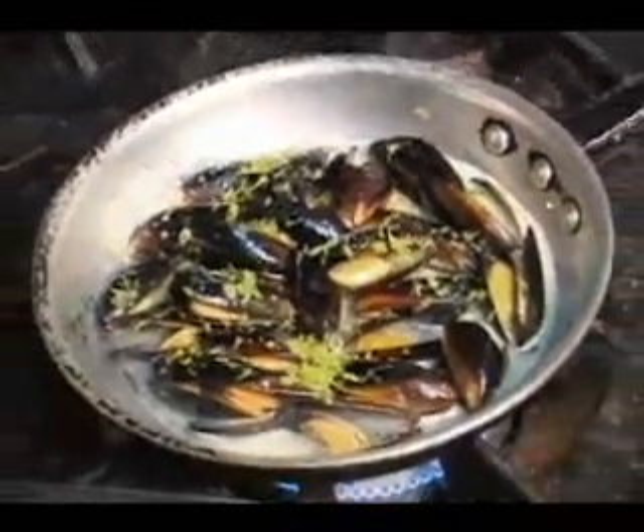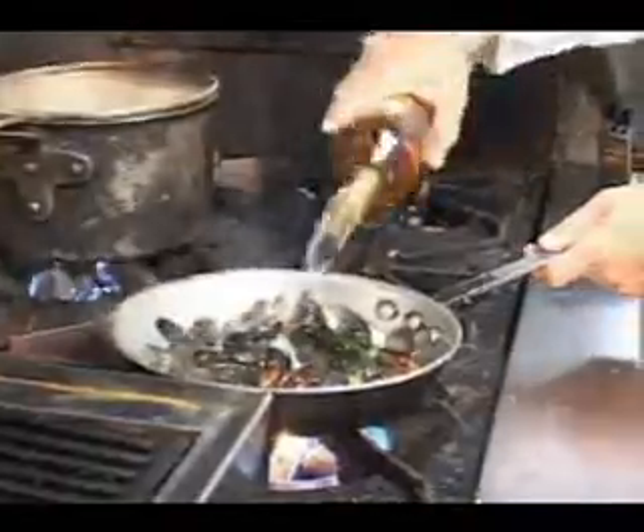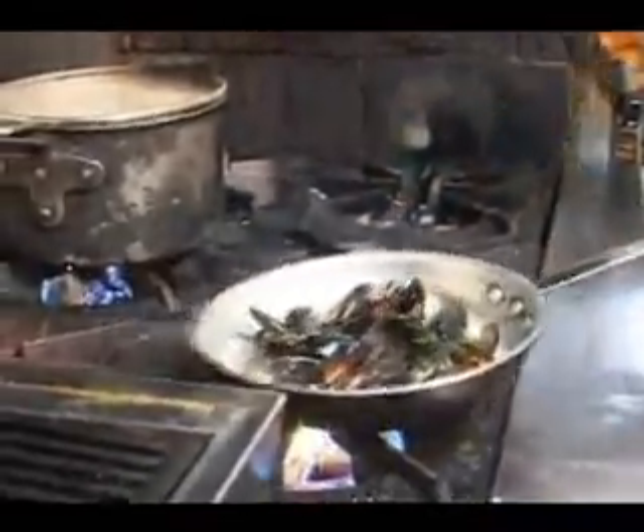Now you've got to get this nice and hot, because then comes the fun part — tequila! Más tequila. This is what's going to make it fun, guys.